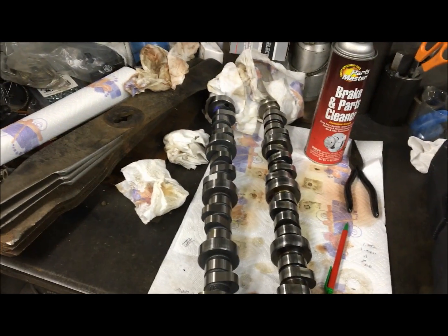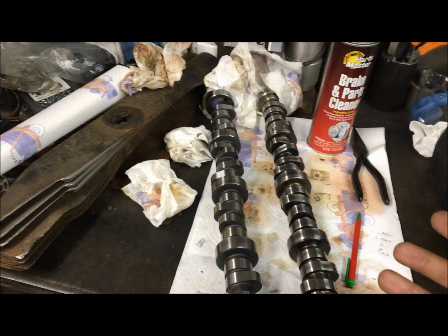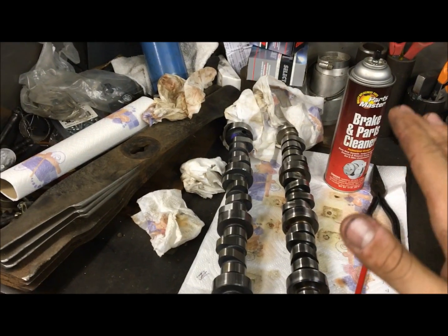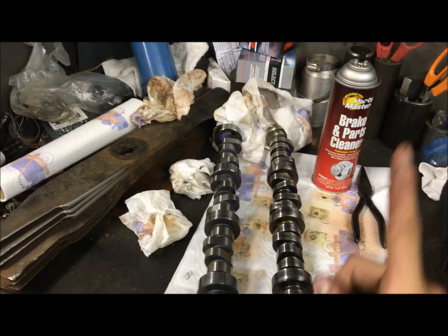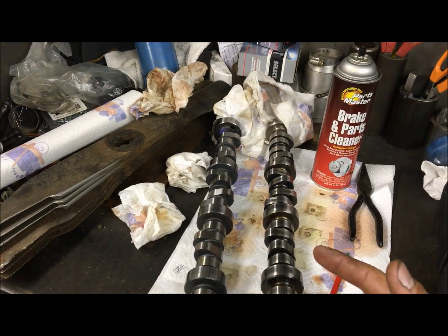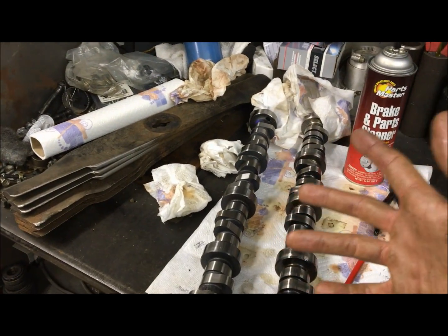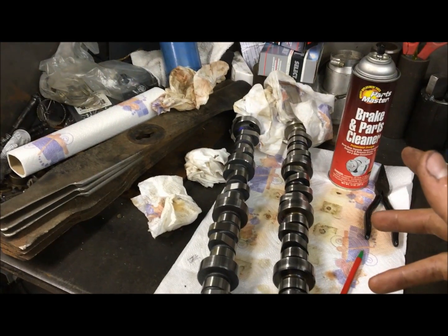...if you add a cam with a little bit more lift, you can't just throw the same push rods in. You'll have the wrong valve train geometry and it won't be working straight down through the valve stem and down through the valve guide. That'll prematurely wear your valve guides, and at high RPM it can even fly apart if it's so far out of whack that it's riding on one end of the valve stem.